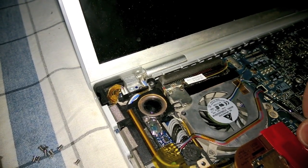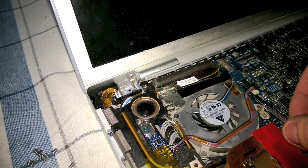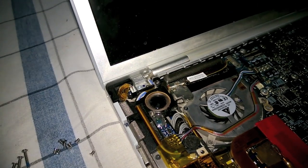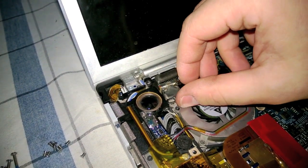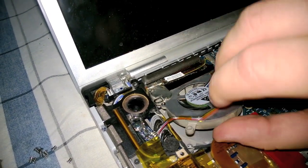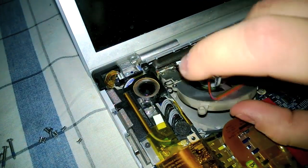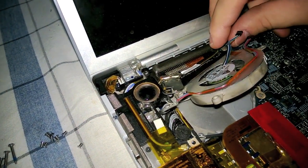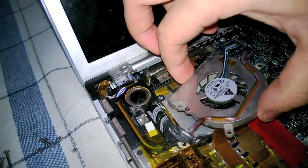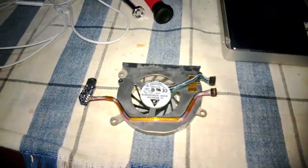Now I am removing the ribbons that connect the light sensor and the fan to the logic board. Ensure that there is not anything still holding the fan in place — it should come out without applying too much force. Don't strain the wires because if they break you are in deep trouble. And here is the fan removed successfully without applying too much force.